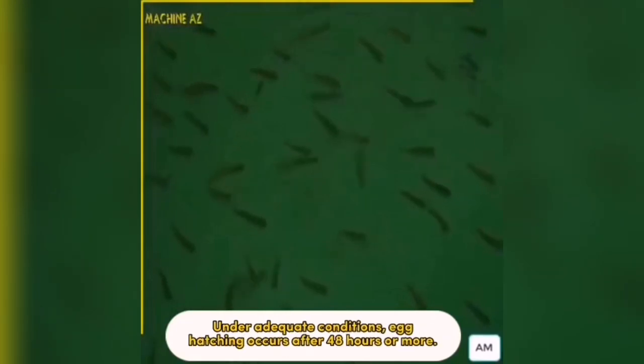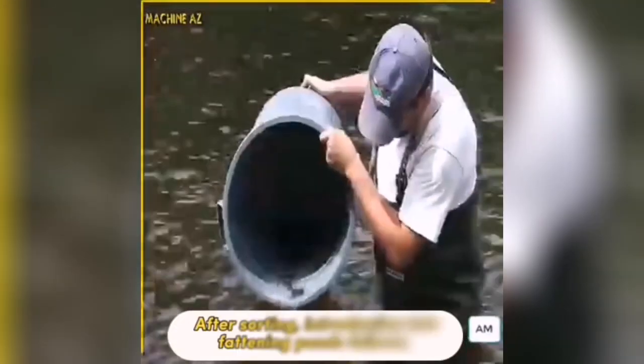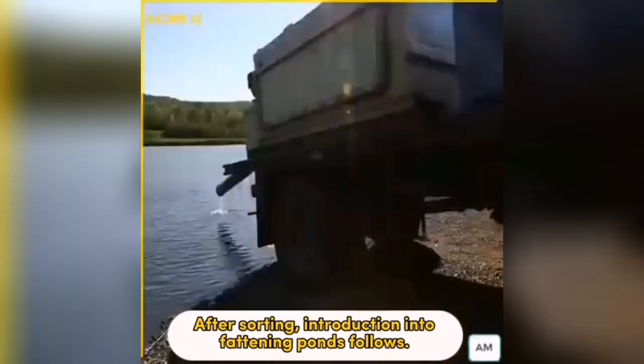Under adequate conditions, egg hatching occurs after 48 hours or more. Days or weeks after hatching, sorting and counting can now be done. After sorting, introduction into fattening ponds follows.